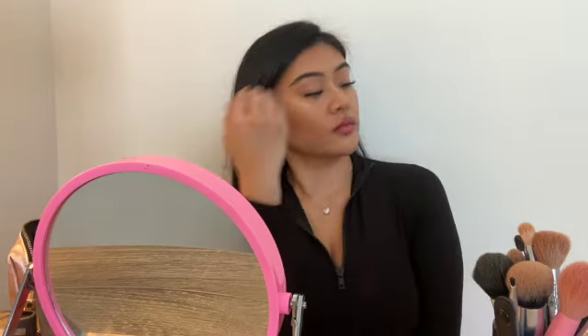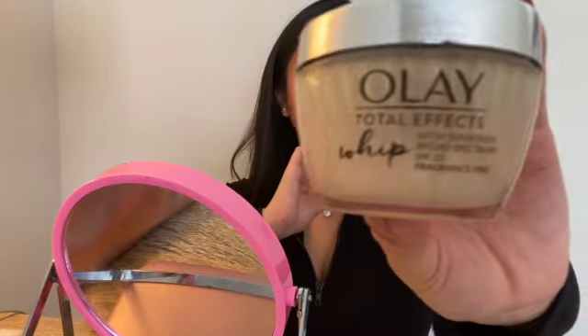Hey guys, so today I decided that I wanted to try and do a makeup video, so I'm gonna show you guys the makeup look that I've been wearing lately — whether I'm just running errands, going to bother my sisters, or just getting some dinner. This is the look I've been going for, so here we go.